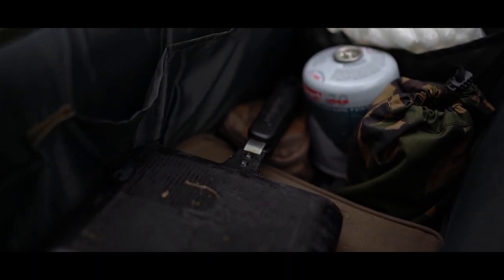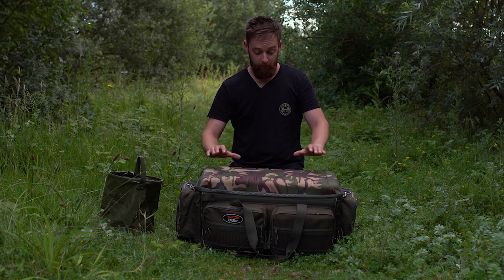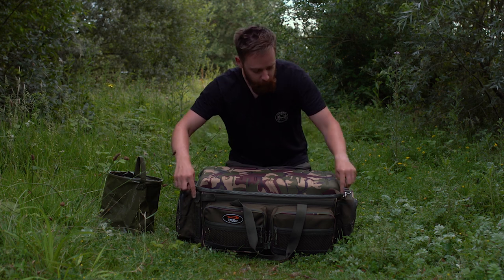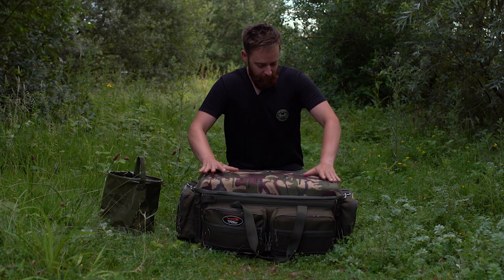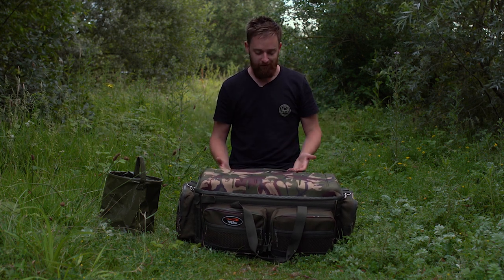So as well as a carryall, thanks to its heavy-duty design, this can actually be used as a barrow bag as well. Obviously you've got the hard top and bottom which helps with its structure, but there's also little plastic uprights in all four corners of the bag. So again, it holds its shape. If you want to stack stuff onto it on your barrow, it's going to hold that shape.